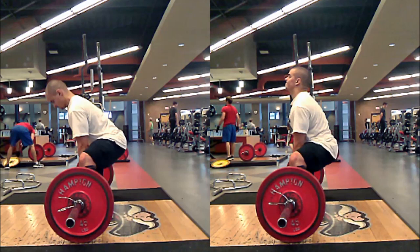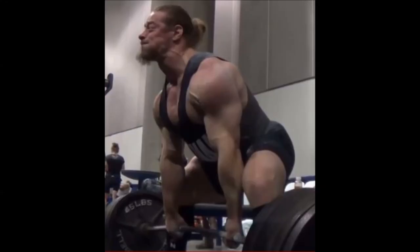A conventional deadlift back angle might be anywhere from 20 to 30 degrees. But for some reason, people think that just by standing a couple feet wider, it's going to allow you to have a back angle like a squat — and that's just not what happens. Take a look at this picture of Dan Green: his back angle is nowhere near vertical. It's about 45, maybe 50 degrees — pretty upright and great technique, but it's just not vertical, not even close. The hips are still high like they are in any deadlift. There's no way around the physics of the system.